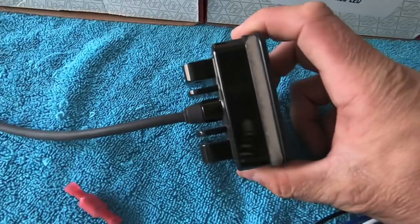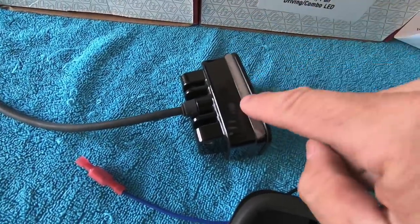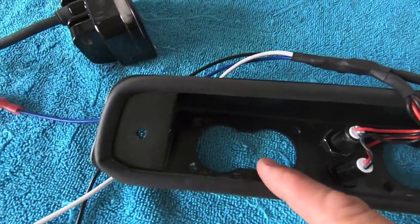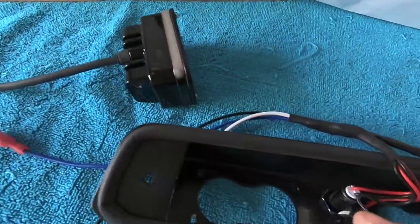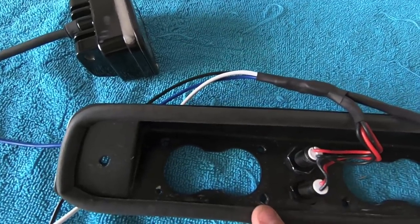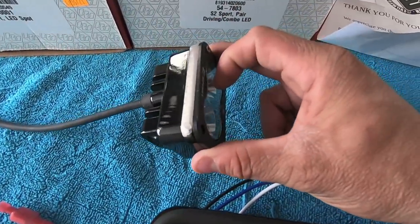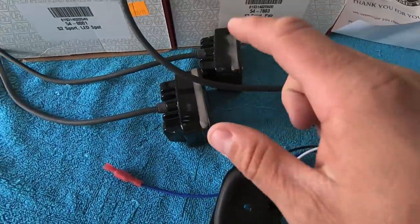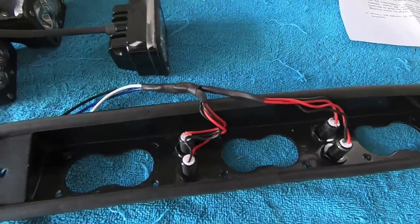You'll need to grind off that bottom lip on the light. Put it on a bench grinder and grind it down until the edge is flush with the rest of the light body — that clears the bracket lip nicely. Without grinding it down, you risk cross-threading the screws because the holes don't line up. You want a very good seal, so make sure you grind it flush. Let's get those bezels removed, toss the lights into the bracket, and see what it looks like.